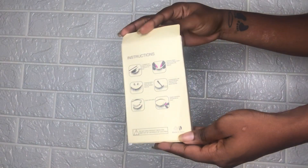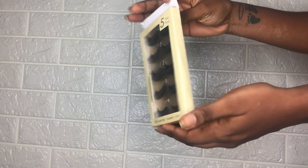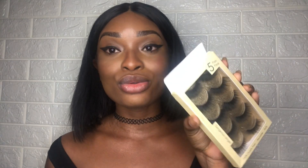Ce sont des faux cils fluffy, donc assez volumineux, réutilisables plus de 25 fois normalement s'ils sont bien conservés. À l'arrière du paquet vous avez les instructions : on vous dit comment il faut enlever le faux cil de l'étui, qu'il faut le recourber par la suite, et ainsi de suite. En tout cas les faux cils sont super beaux et j'aime bien le packaging, c'est un peu doré à l'intérieur.